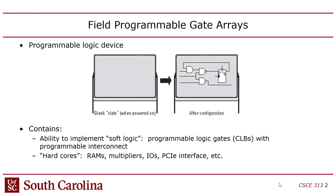FPGAs allow you to do hardware design without having to fabricate a chip, which takes a long time and is very expensive. The downside is that you get ten times fewer transistors or gates than you would if you fabricated a chip, and the clock runs ten times slower. But if you fab a chip, it costs millions of dollars, takes a long time to get back, and is very hard to test.